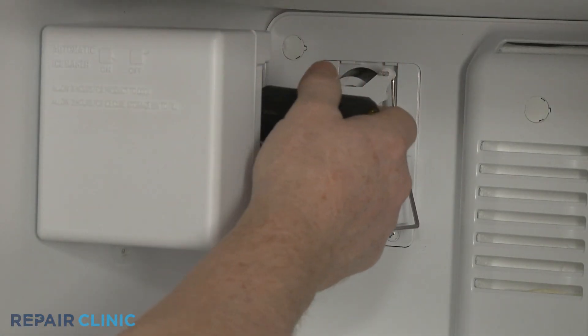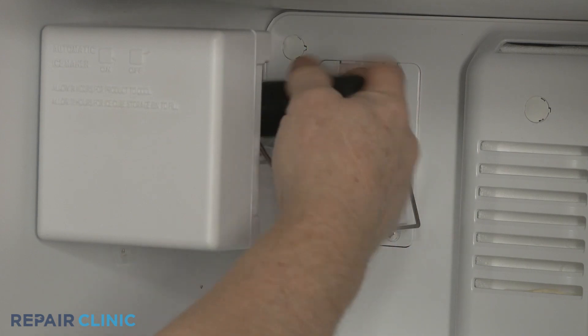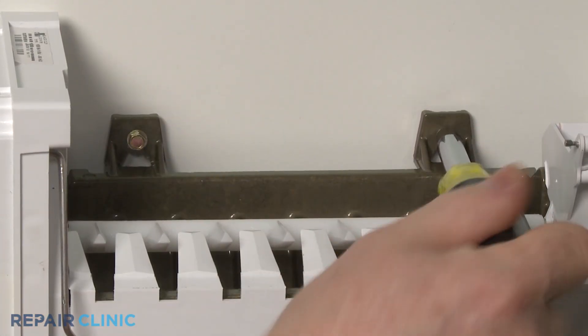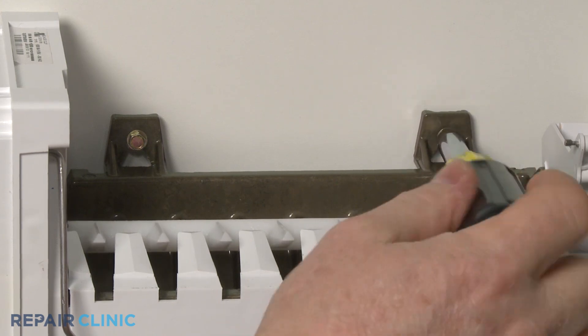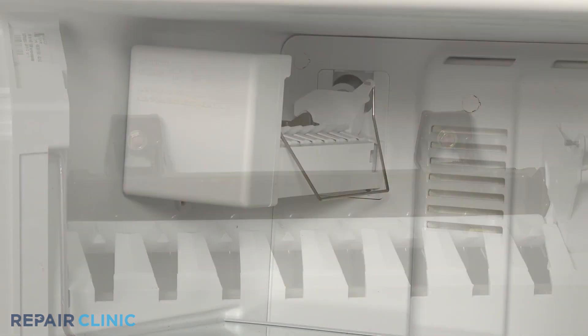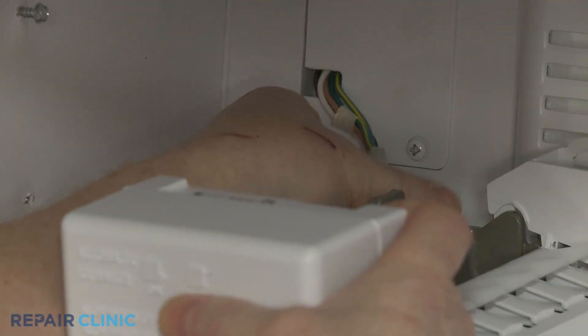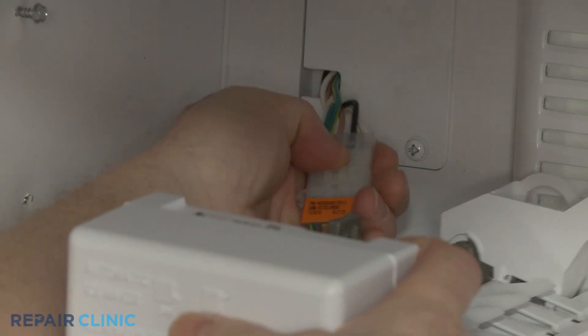Loosen the two upper screws. With the screws loosened, you can lift the ice maker off of the screws. Lift the tab to disconnect the wire harness to fully remove the old ice maker.